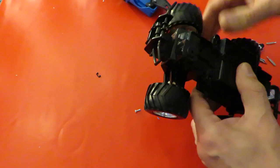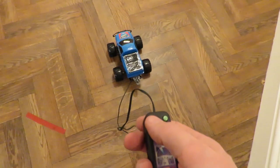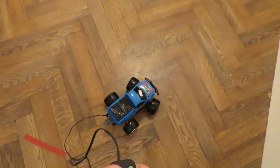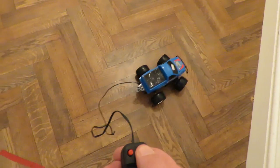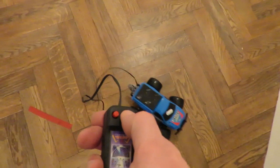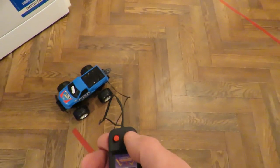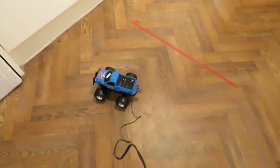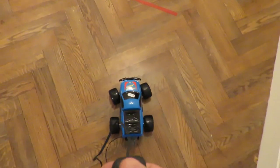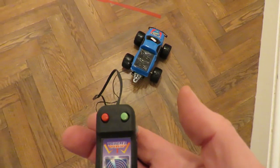We'll stick that all back together and give it a little try. Here we go. This is great - success! Job done!